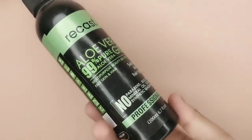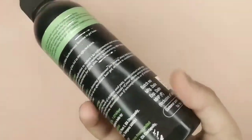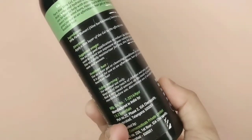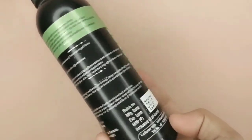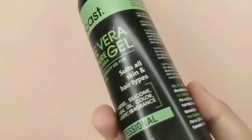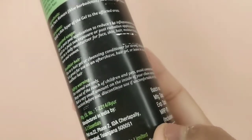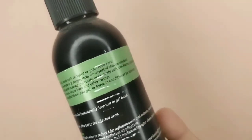Next I will talk about the Recast aloe vera gel, which is 99% pure and completely chemical free. You can see all the details on screen — no chemicals. Manufacturing date, expiry date, cost — everything is given, including the ingredients. It is made in India, which is a very good thing, and it is in a good price range.